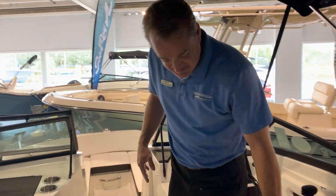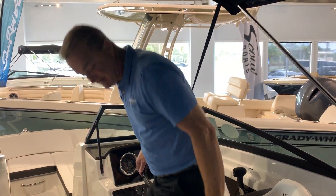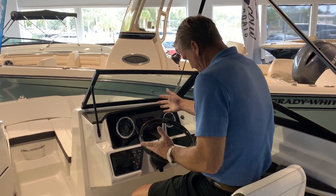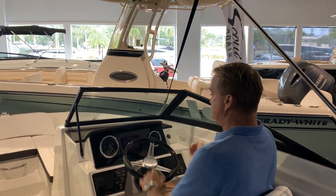We've got captain's chairs on port and starboard side. These captain's chairs have what's called the flip-up thigh-rise bolsters. So you can sit up on top of these if you'd like to have a good view being up high, or I can put that down and then I'm down behind the windshield.